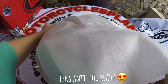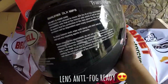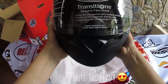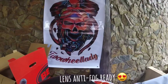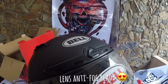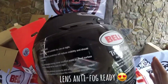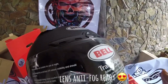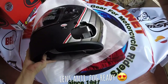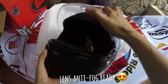This one is medium, I tried it and it fits well. It already has a transition lens that adapts, and it's already fog-resistant. For example, if it's foggy or rainy — my husband tested it when we went on a ride and he said even in the rain it didn't fog up for him.